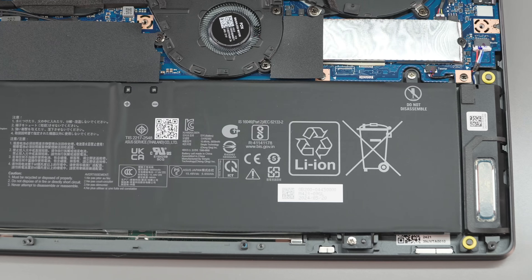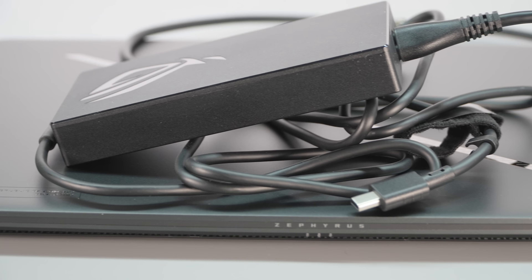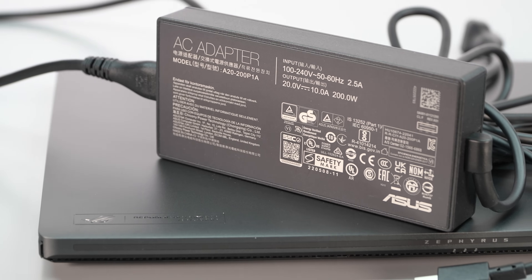Now, battery life. Yes, it's a gaming laptop with a high-resolution OLED display — neither of those things is good for battery life. But this AMD platform performs more efficiently than the Intel and doesn't get as hot, which usually means longer run times. You've got a 90-watt-hour battery, which is a good capacity for this machine. It has Asus's usual rectangular charger at 200 watts. It wasn't that different from the Intel model honestly — you're looking at six to seven hours of moderate to light use. Not gaming, obviously; you want to game plugged in for best performance.